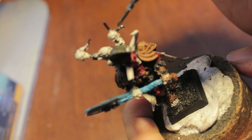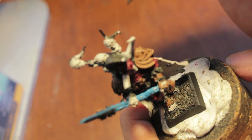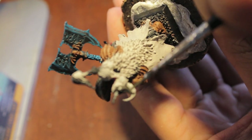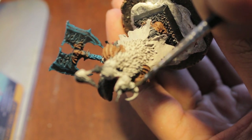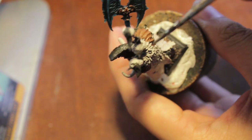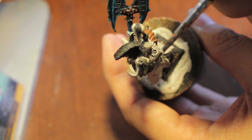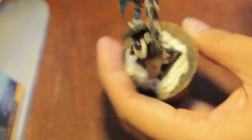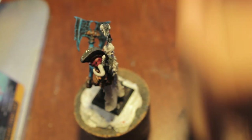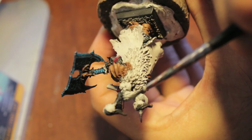A lesson I learned when I first started painting: if you over-prime your models, sure you get the cracks and crevices covered in your primer color, but what it ends up doing is making your entire model lose detail — it all gets clogged elsewhere. You don't want that. That's really easy to see when you use black as a spray primer color.